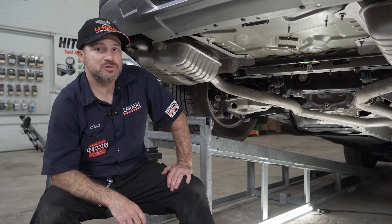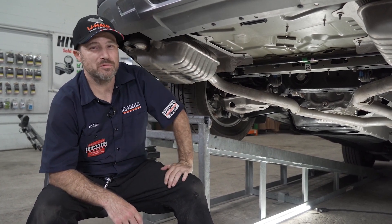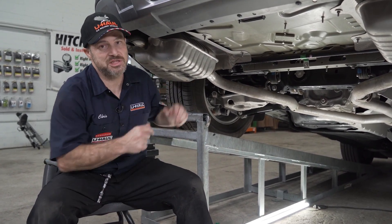To begin this installation, some trim models will have an underbody panel underneath. You'll need to remove it and several fasteners with a 10-millimeter socket. We however do not, so we're going to move on to the next steps of lowering the exhaust.